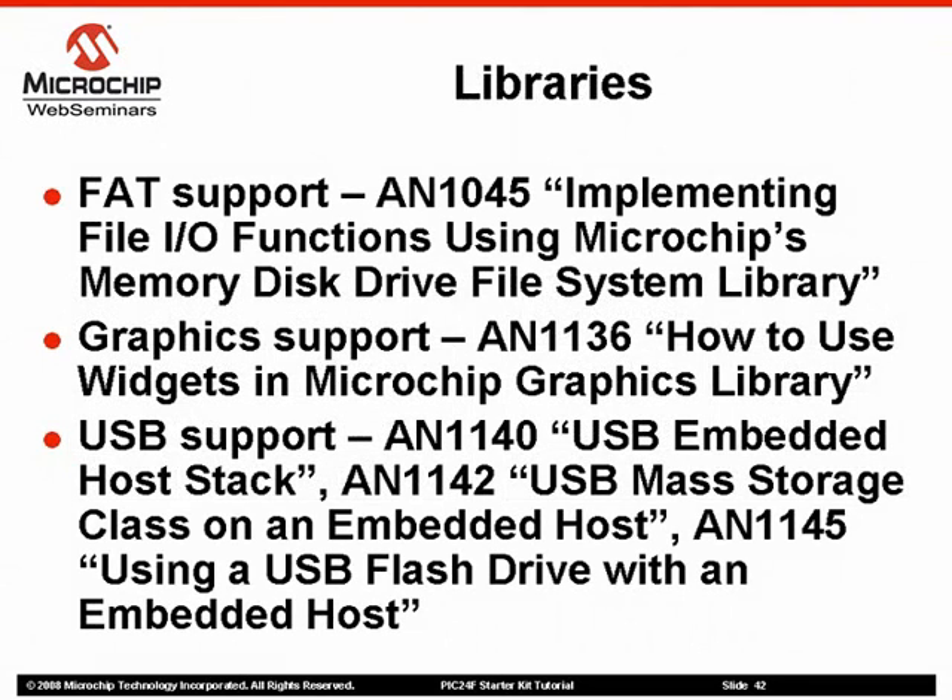The demonstration program on the PIC24F Starter Kit uses several freely available libraries. Portions of those libraries are included with the Starter Kit demo code, installed as part of the Starter Kit installation. Application Note 1045 provides support for the FAT16 file system used on many flash drives. Application Note 1136 describes in more detail how to use the graphics library. The key USB application notes are Application Note 1140 (USB embedded host stack), Application Note 1142 (mass storage class on an embedded host), and Application Note 1145 (interfacing to a USB flash drive).